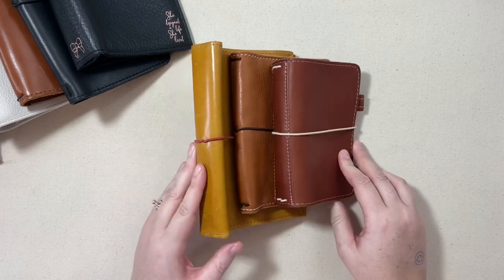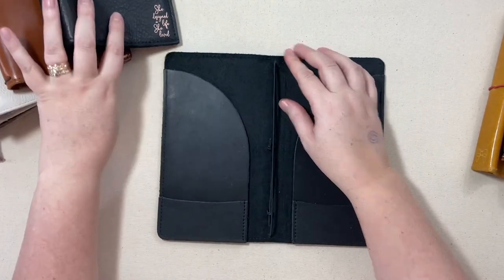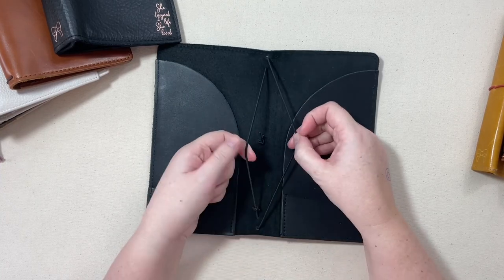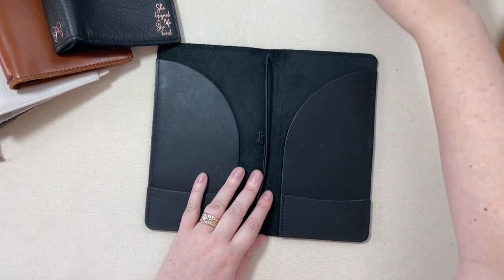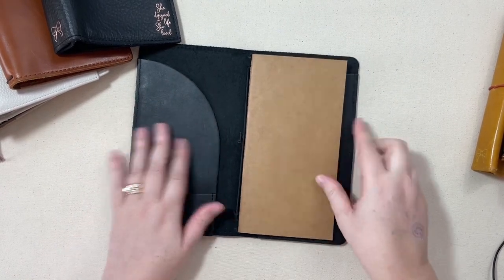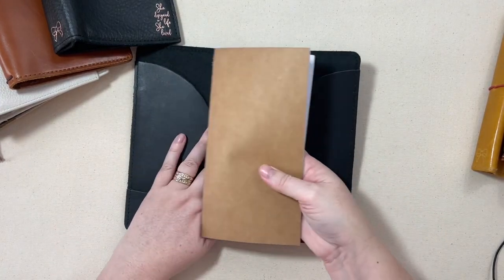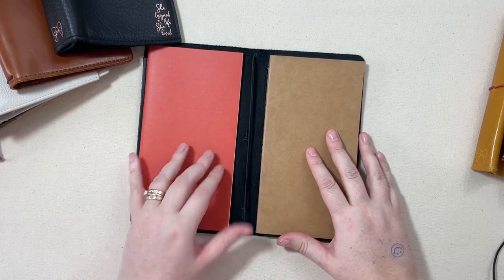Let's take a look at the number of elastics you can have inside your notebook. This one is what's called a single strap — it has a single piece of elastic. So if I put inserts into this notebook, you can have just one insert on it. It's really just a nice little cover for maybe one insert. Now you can add more using jump bands, which I'll show you next. So here I have two inserts that I want to put in the notebook, but I only have one elastic.